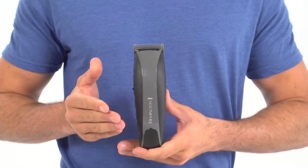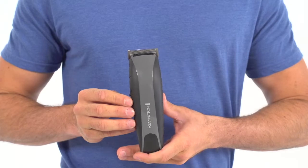For starters, it's cordless, so you can cut and trim wherever you want. No power outlet needed. That's thanks to the powerful lithium-ion battery, which provides 60 minutes of runtime, good for several quality haircuts.